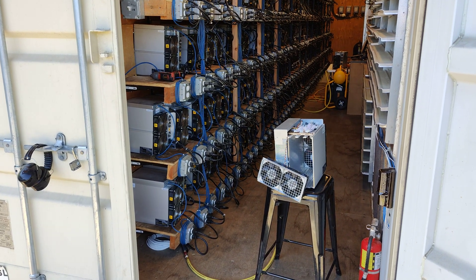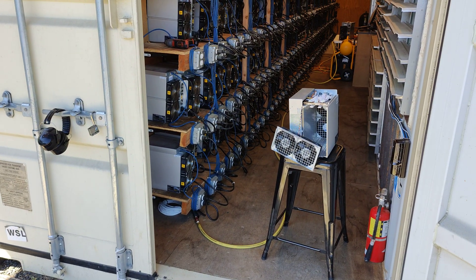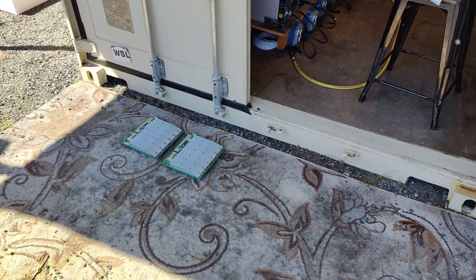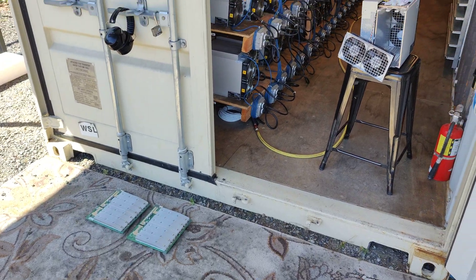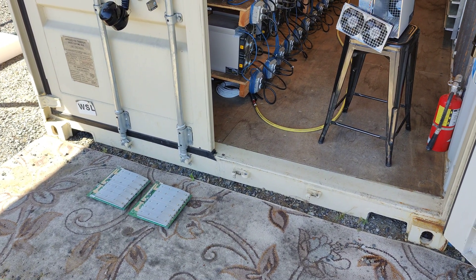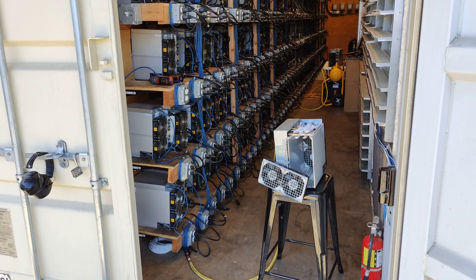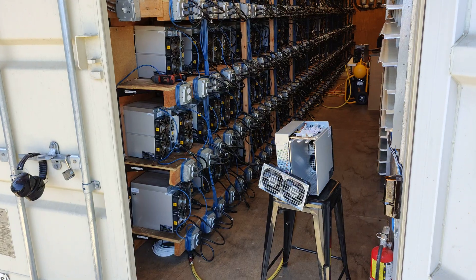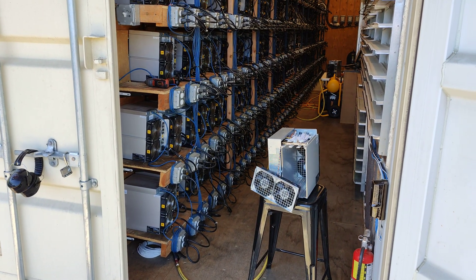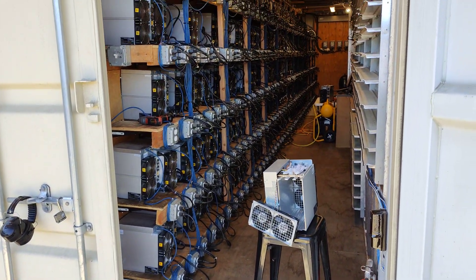Hello everyone, welcome back to the channel. Today's video we're going to be replacing two hashboards from the S19 Pro series — we just got them delivered. They were repaired by Bitmain, so we're just going to plug these in and talk about some of the details about these boards. If you think that's interesting, hit like, subscribe, hit the bell, and go to CryptoLLC.org if you're looking for someone to set up an ASIC or GPU mining farm. You can see the ASIC farm right here.